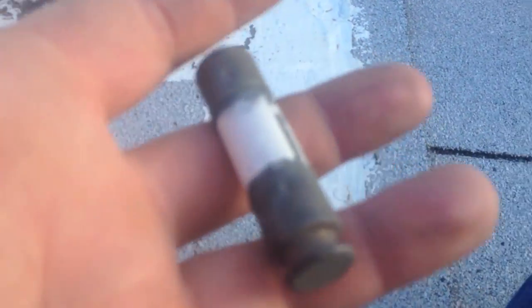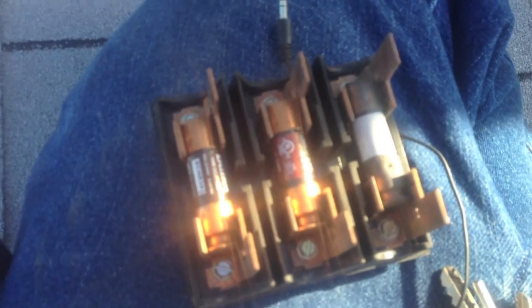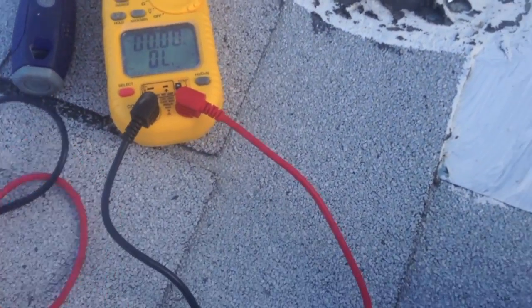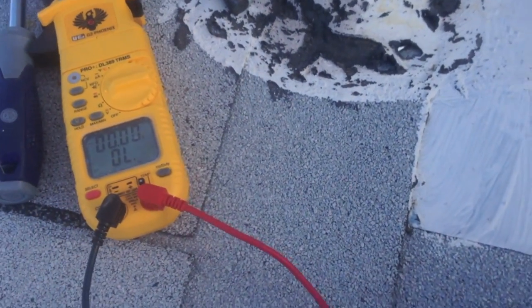Alright guys, here's the fuse I'm gonna use — it's used but it's good. Do a check on it — there we go, it's a good fuse. Pop this one out and replace it with the new one. Alright, got all three phases now, so we're gonna go ahead and slide the disconnect back in. Hopefully it doesn't pop again.